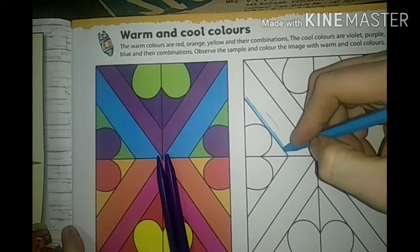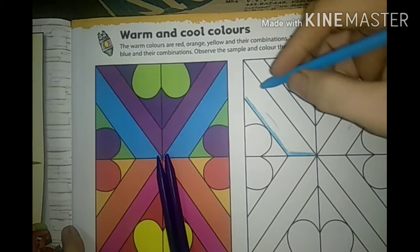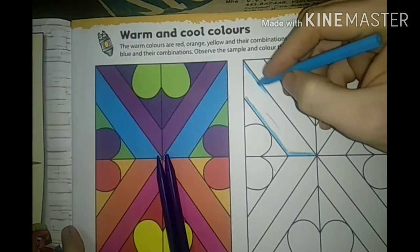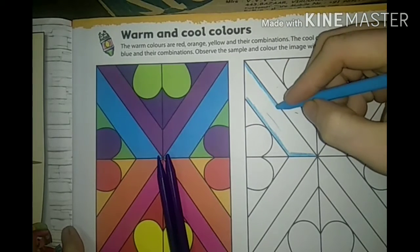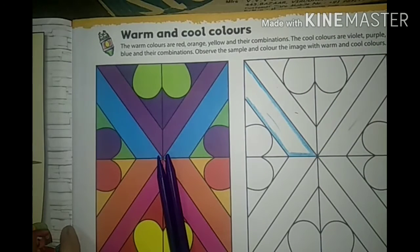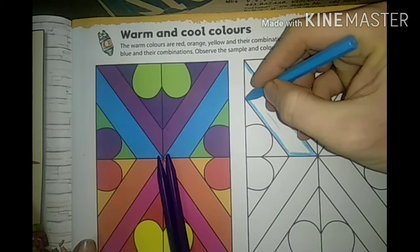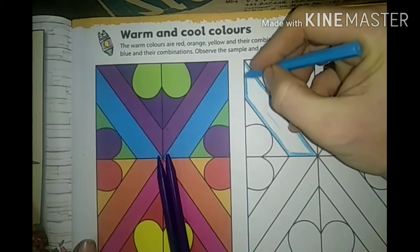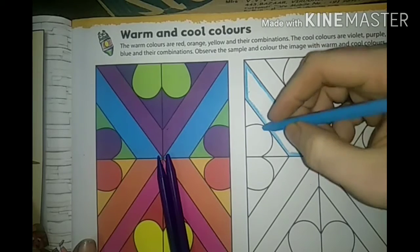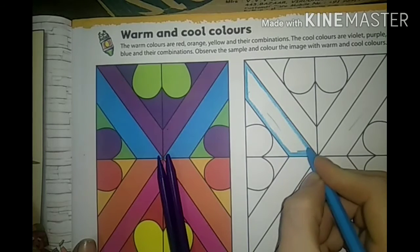We can start with the blue color now. See, when you are giving the color, wherever you are coloring the picture, that corner alone first - you can apply the outline neatly. Apply it darkly, and should not go to the other layer, should not go out of the outline. Give the colors in the appropriate place correctly.